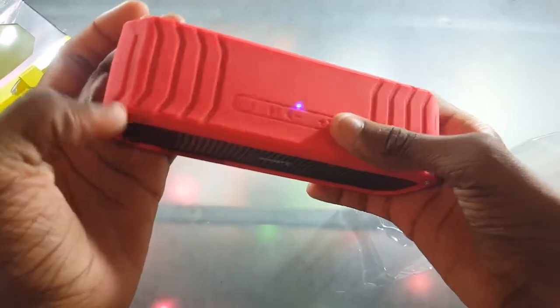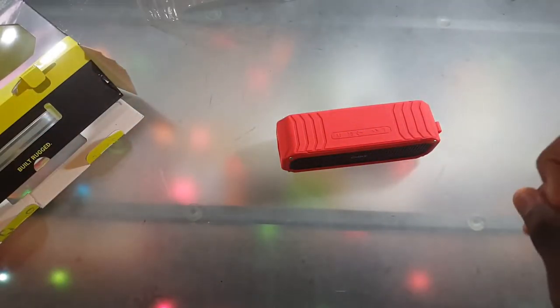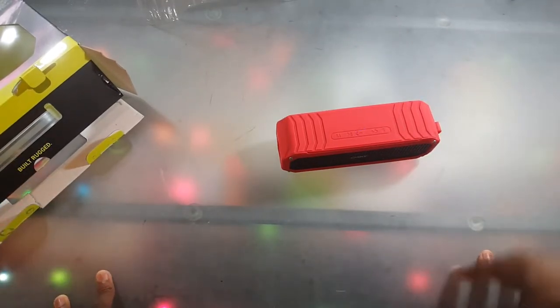I found the on/off switch right here — flip that and there we go, it's blinking. Let me go ahead and press the flashlight button. Let me turn off the lights real quick — to be honest I thought it was gonna be a lot brighter, but you know, it's alright.